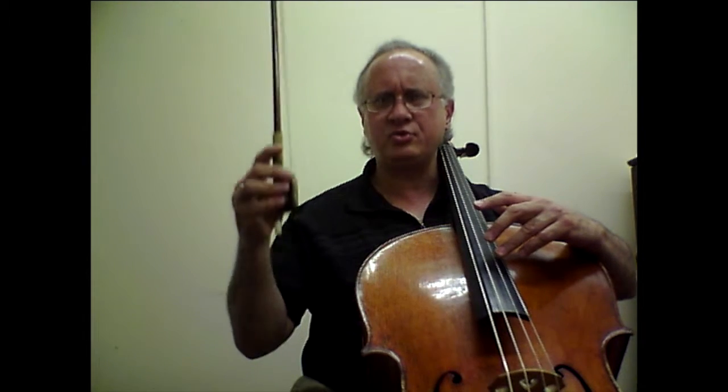Going on, in bars 67, 69, and 71 we have similar shifts where we need to go to the top note directly while we make sure to sustain and not chicken out the bow pressure.